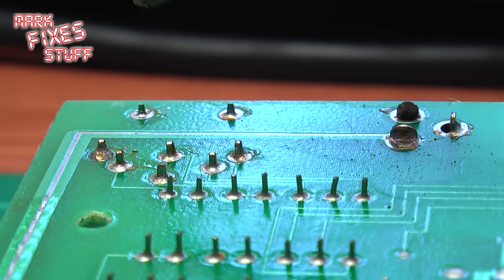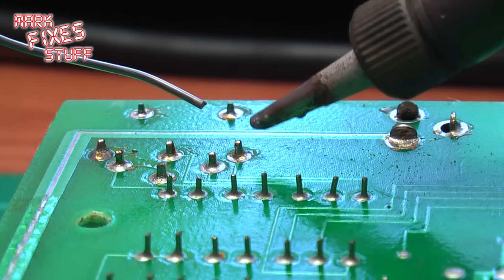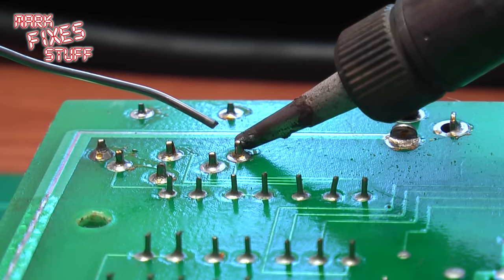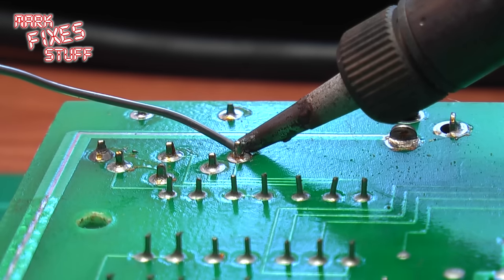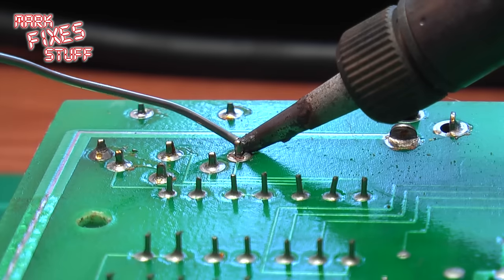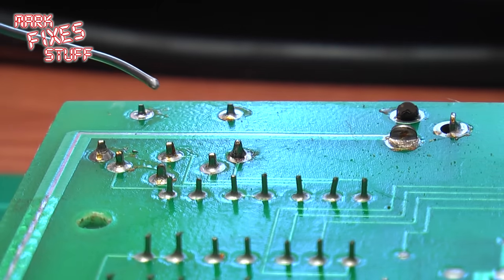In order to fix this, all we need to do is take a soldering iron and some solder, heat the pin and the board at the same time until it melts, and then pop some solder on. Excuse me being a bit wonky with the soldering, but I'm soldering over the top of a video camera, which always makes it a bit more of a challenge.